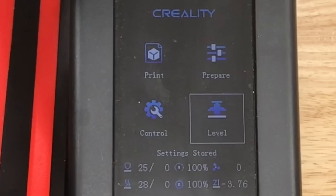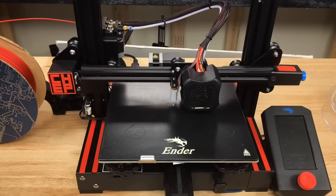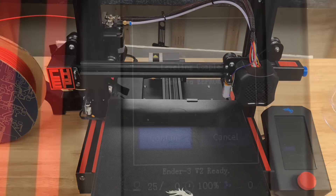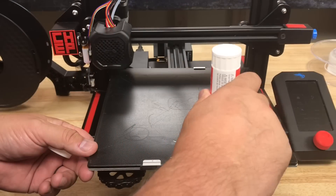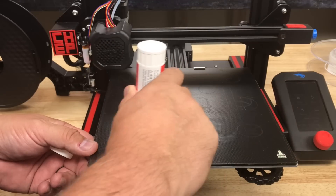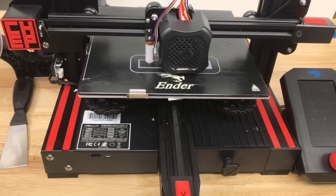The first step is to run auto level from the menu. Once I do this it goes through a three-by-three probe — nine points — and when it's done I save that to EEPROM. I click confirm and now our auto level is in EEPROM. I'm going to put some glue down because there may be time between these two prints and I don't want the bed to cool and the first print to pop off. The first print went down nice and smooth. The auto level was good, so now let's focus on the top.